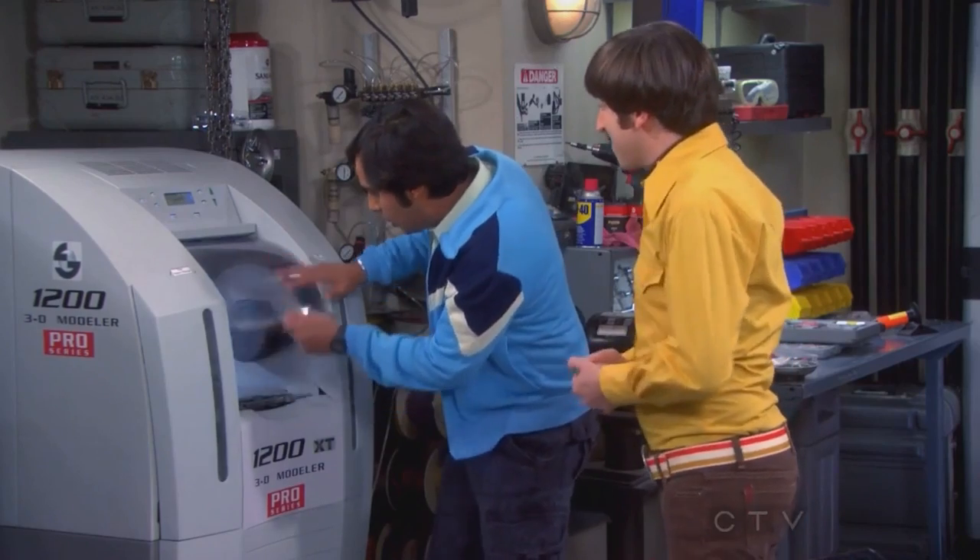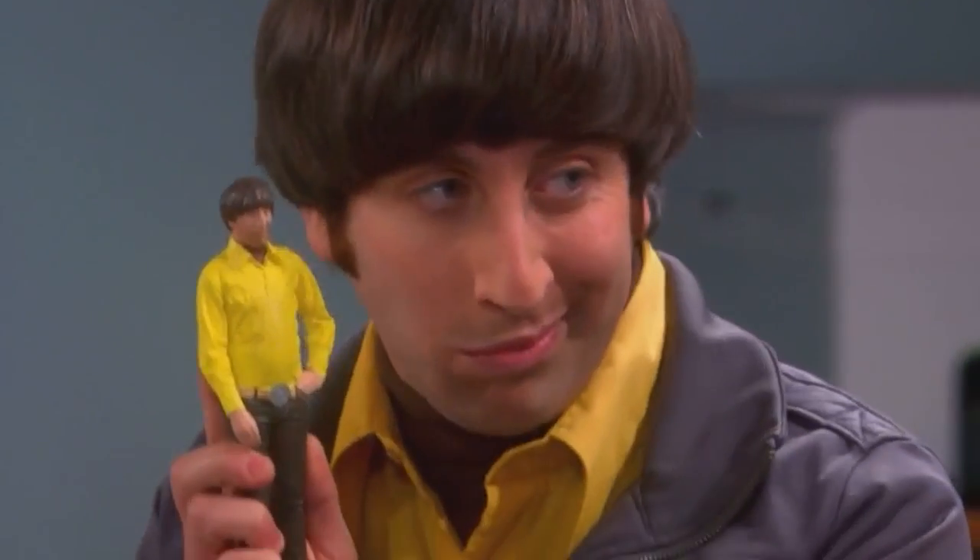Remember how Howard scanned and printed himself into a figurine? Say hello to my little friend. Well, I already have a printer, I just need a scanner. Let's do it!